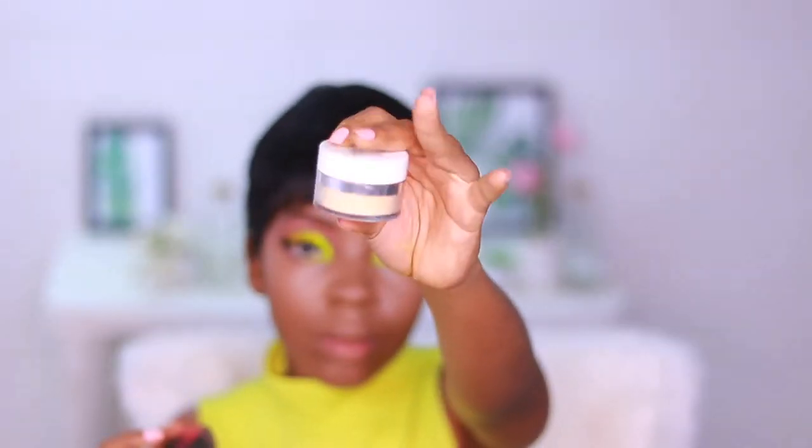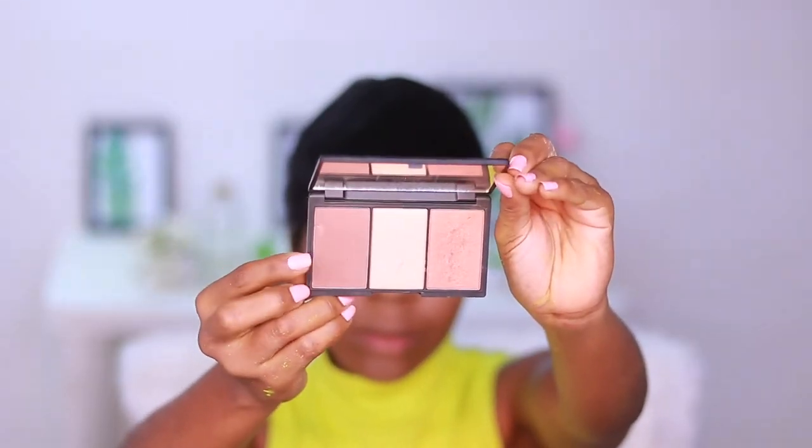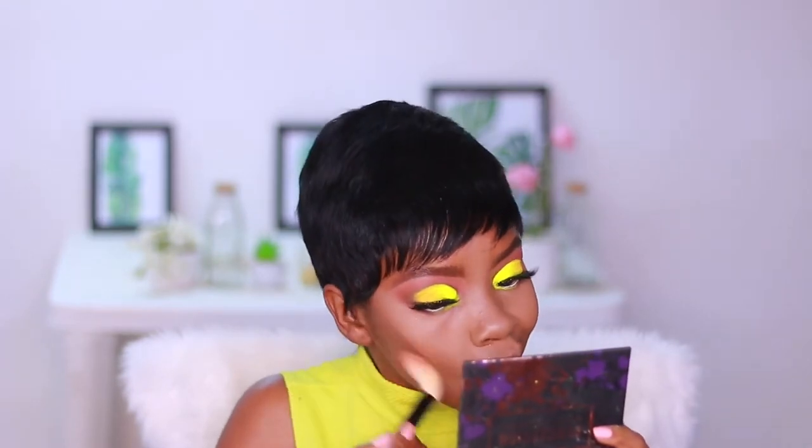I'm taking my ColourPop No Filter powder in shade Banana and setting all the places where we highlighted. To set my contour, I'm using my Sleek Face Form contour kit. I forgot to cream contour in this video, but powder contour still works! I used my banana powder to define the powder contour for a sharper, more defined look. Since I'm not trying to bake, I'm just going to wipe it off immediately.